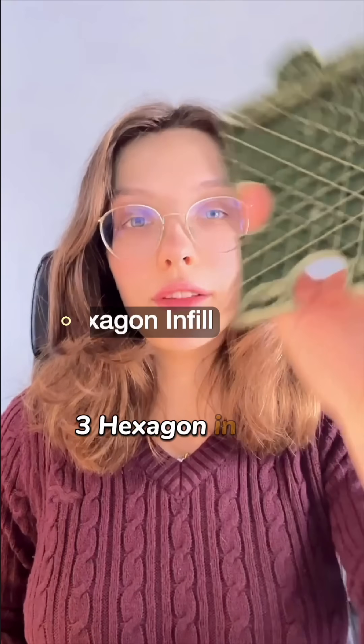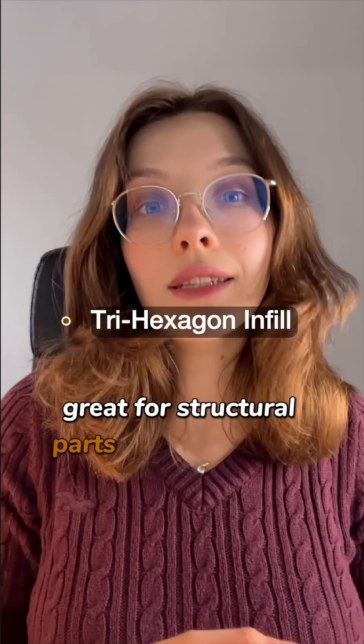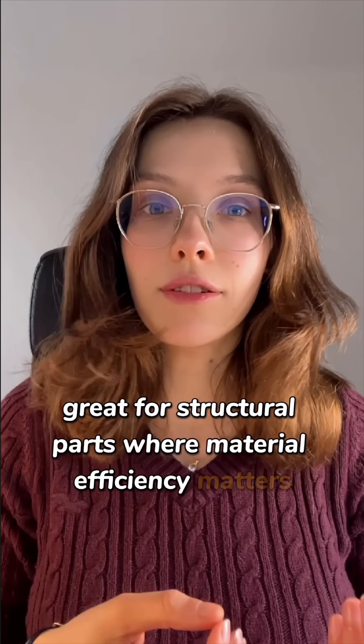3D hexagon infill balances strength and weight perfectly. Great for structural parts where material efficiency matters.